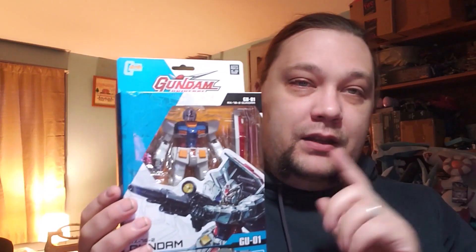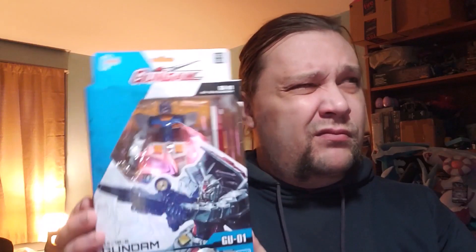I found this on clearance. I love Gundams and robots, but I'd rather have a model kit than an action figure, although I don't mind action figures. These are around 15 to 20 dollars, give or take — I paid a lot less. For larger, really expensive action figures, I'd rather have them as a model and assemble them because that gives more value. We're going to compare it and see how it looks.